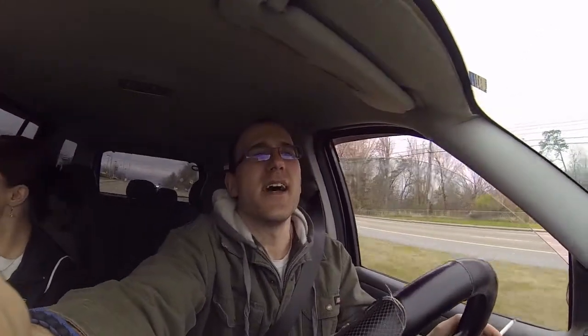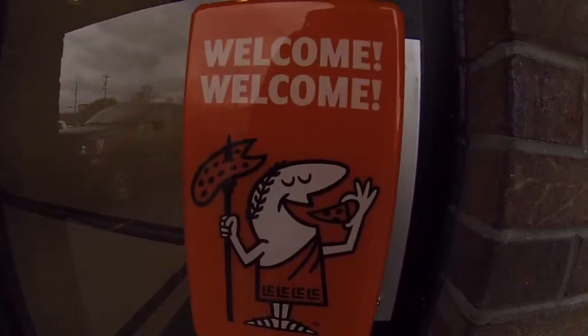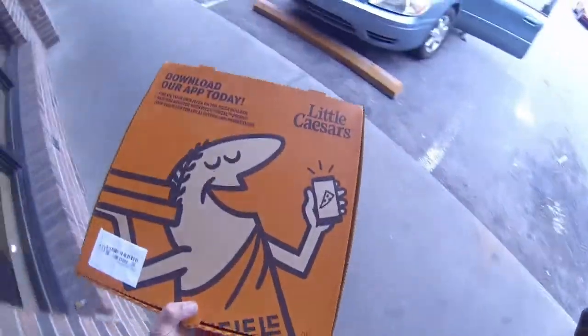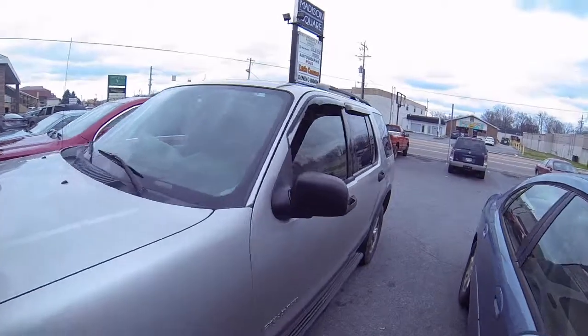Change of plans — we have decided to go get pizza instead. We are on our way to Little Caesars to get their $5 delicious hot-and-ready pizza. Subscribe now! We have arrived at our destination. Success — now we got to get back in the vehicle and go home and eat the delicious pizza.